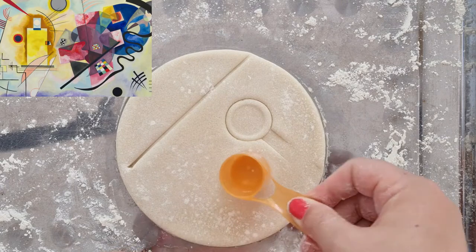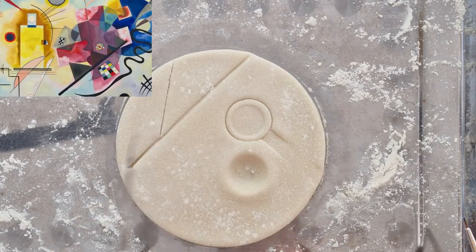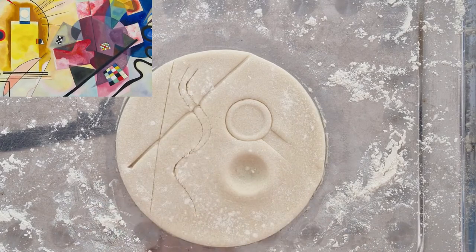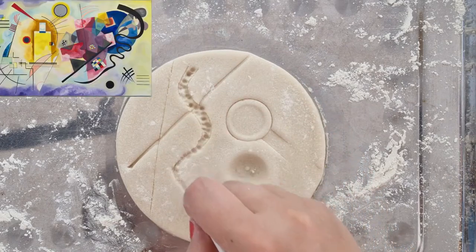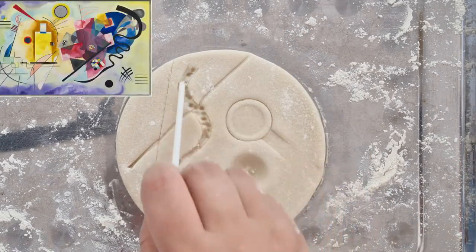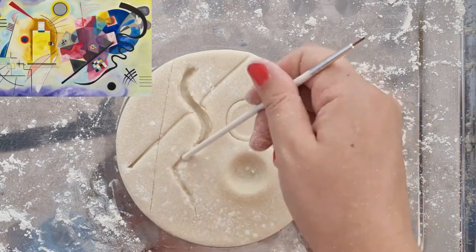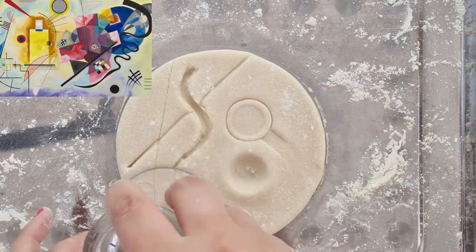Next, let's take an influence from Kandinsky's artwork composition 'Yellow Red Blue' 1925 and create a series of marks and impressions similar to the artist's work. Here I have pressed in a straight edge to create lines, scored wavy lines with a craft knife — however younger children may wish to use a plastic knife for extra safety. I also used the back of a paintbrush to create indents and a small scoop to create a round circular indent.